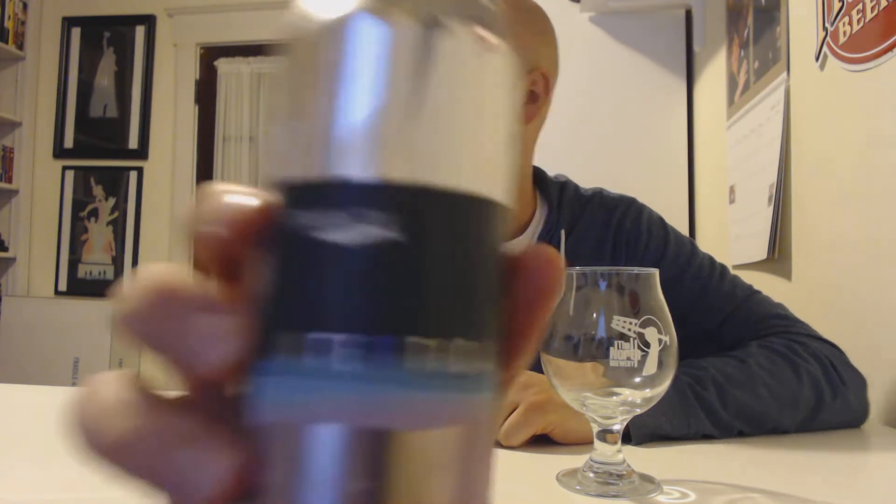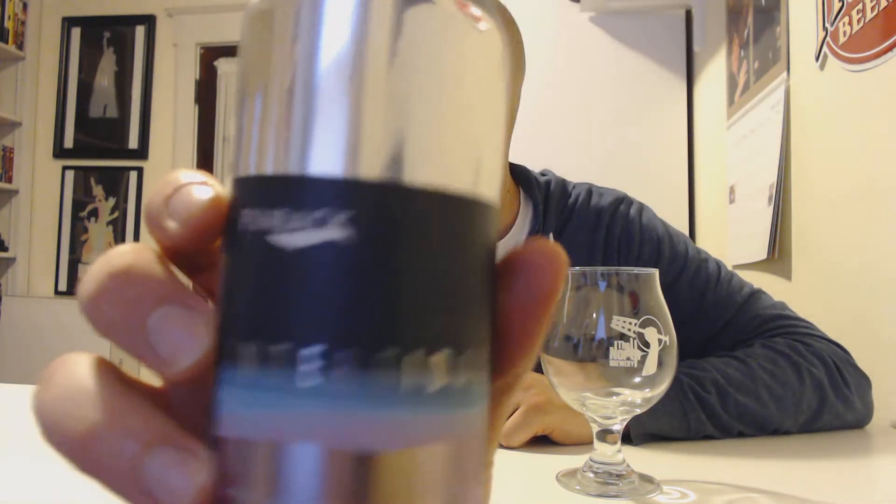Hey, welcome back to No High Beer Review. So today we have Finback's InterTidal — I think I'm over-pronouncing it — InterTidal, I don't know.